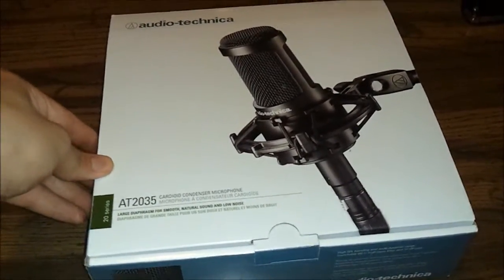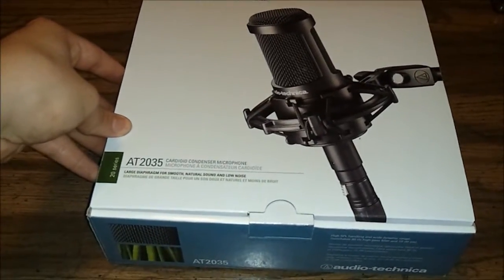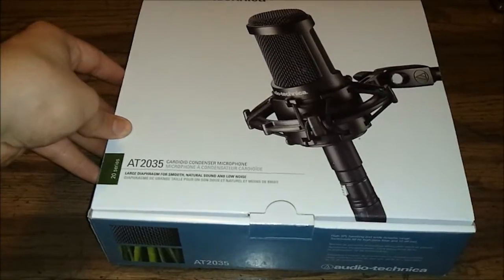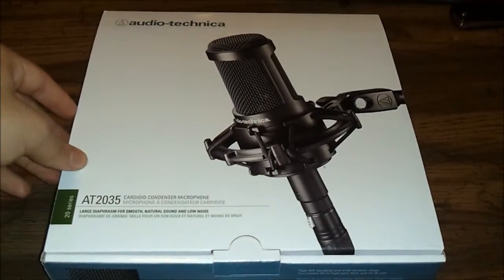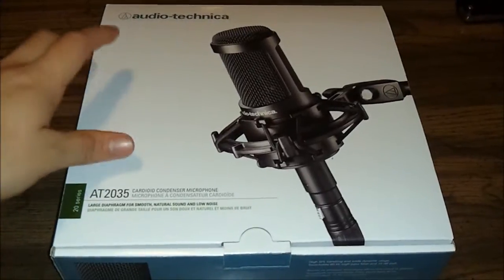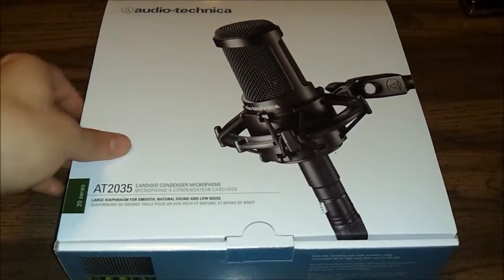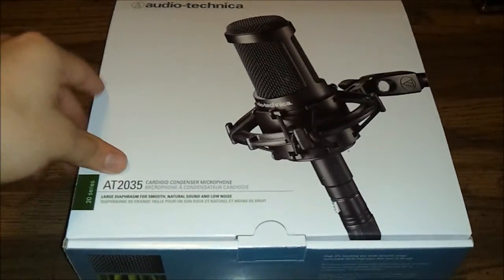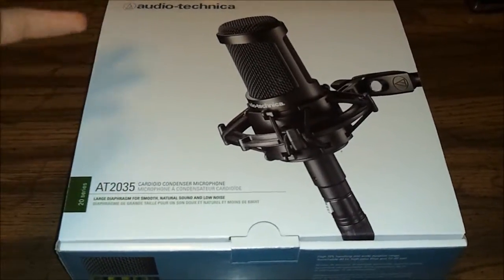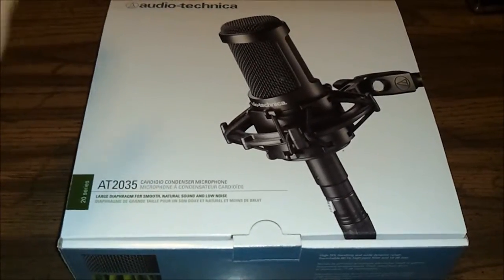So I just came back from Guitar Center where I basically made some — well, I wouldn't say impulse purchases — because I was going all over the forums online, gear sluts, homerecording.com, websites like that, trying to find something that would suit my needs. I came across this microphone: it's the Audio-Technica AT2035 Large Diaphragm Cardioid Condenser Microphone, and it's had a lot of praise all over online. I thought I should go get it, see if it does what I need it to do, if it makes professional sounding recordings.